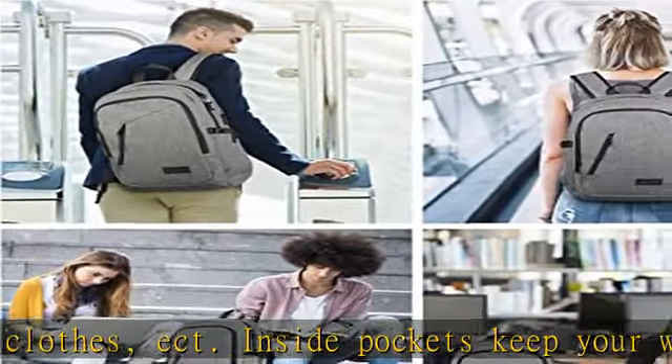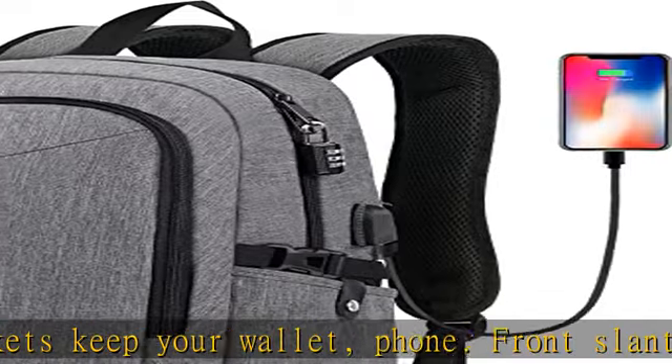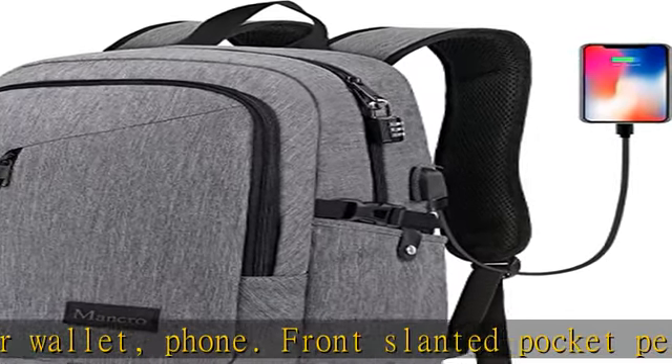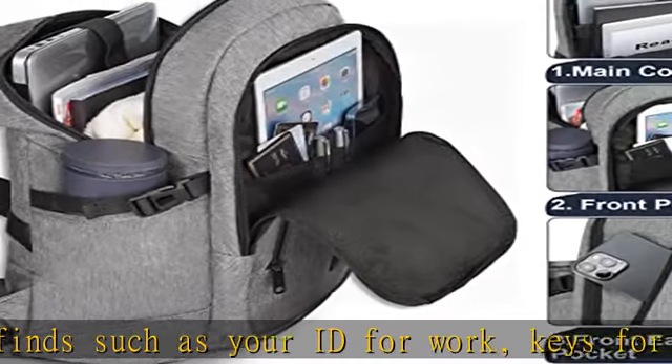USB port design — the USB charging durable school bag with built-in USB charger outside and built-in charging cable inside. You can plug a mobile power hub on the inside, then just connect your USB cable to your waterproof college backpack and plug in your device for easy charging.